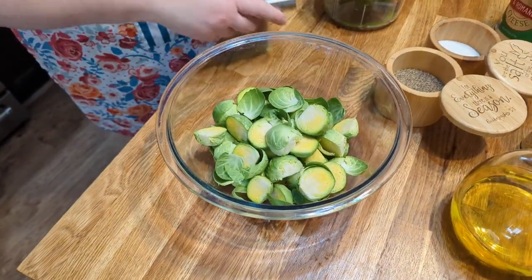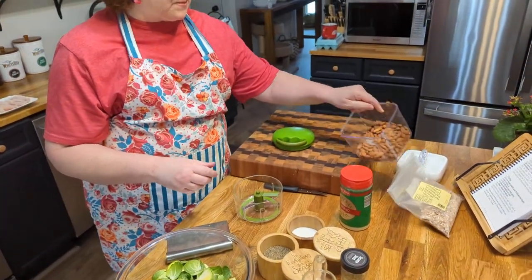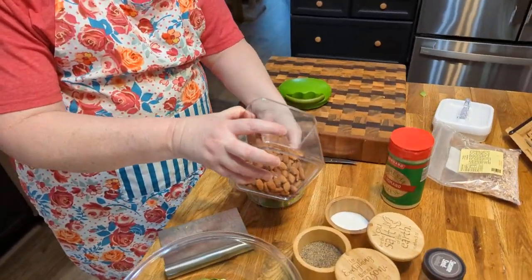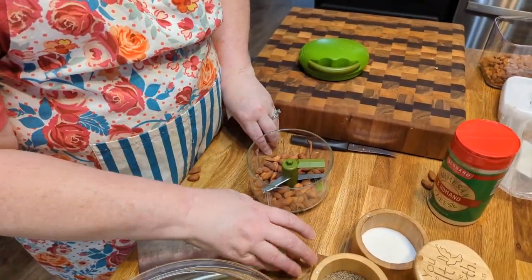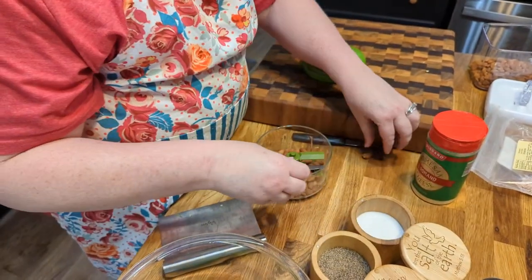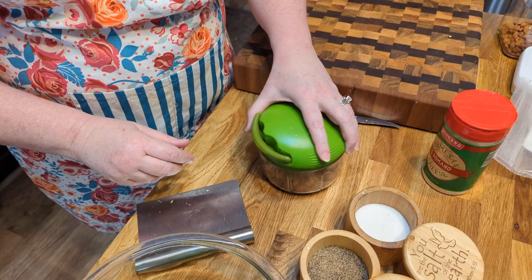Now we're going to take my pole chopper and I am going to take some almonds — I'll use about that much. Just use about a quarter cup.